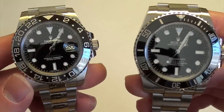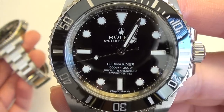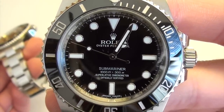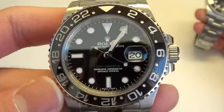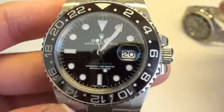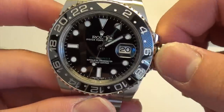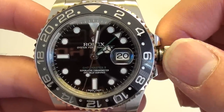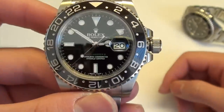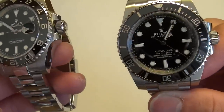Moving on to the dial — the Submariner has a clean, symmetrical design with no date, no complications aside from the hour, minute, and seconds hands. On the GMT-Master II, we have a busier dial. It has a date window with a cyclops lens, and a green GMT hand, which is currently hidden by the hour and minutes hands. So four hands on the GMT, three on the Submariner — that makes the GMT busier and the Submariner a lot easier to read the time.